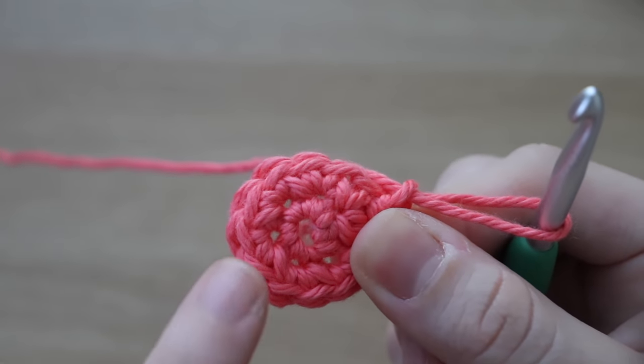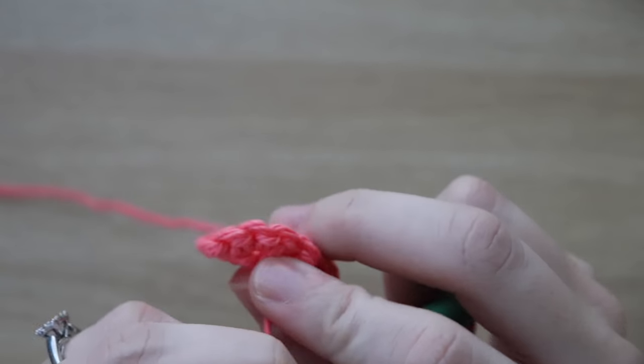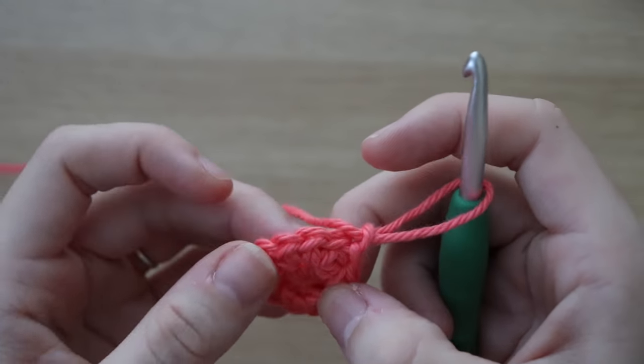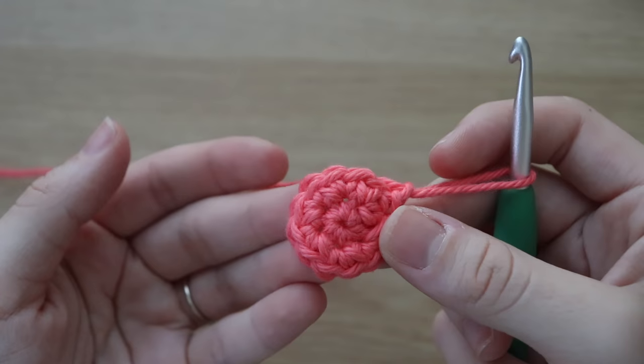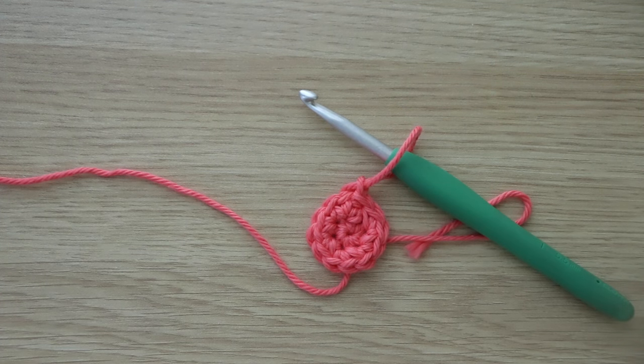Over the next few rows, you might notice that the hole in the center of your circle is loosening up a little bit. But this is super easy to fix — all you have to do is grab the tail end of your yarn and pull it tight so that your hole disappears and you're good to go.